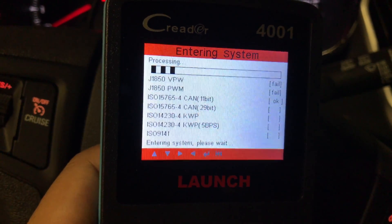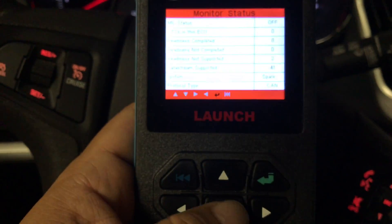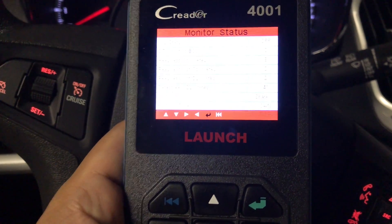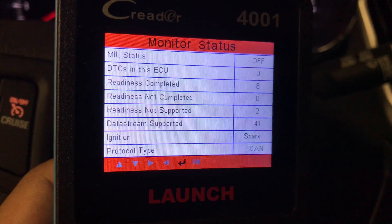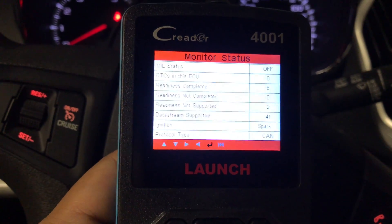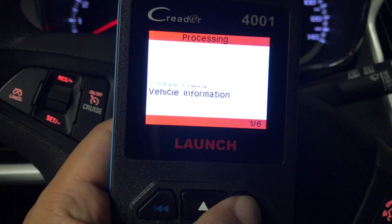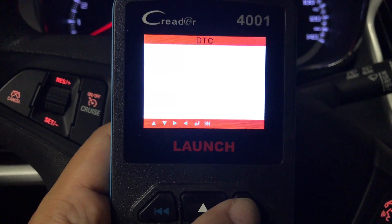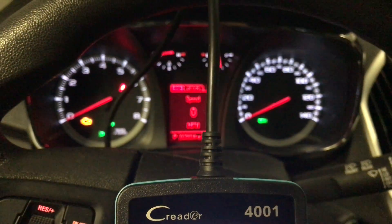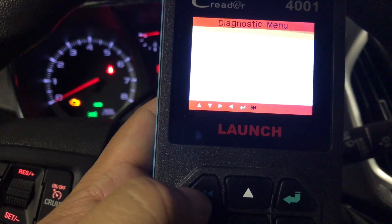I'm doing all sorts of super high-end things. You can maneuver or navigate. Readiness completed. Read codes — and I have no fault codes! Yes! Which is what I was expecting, to be honest. And then you can just keep hitting back.